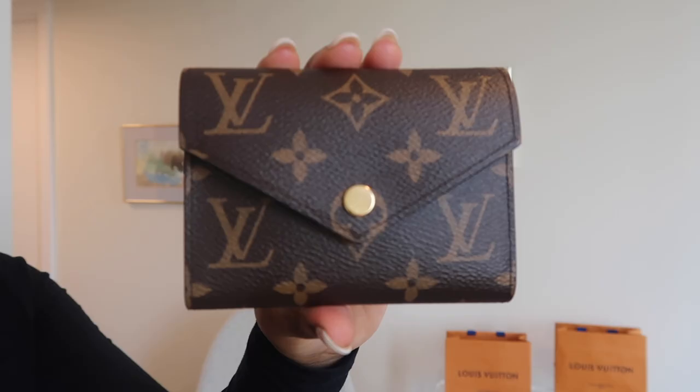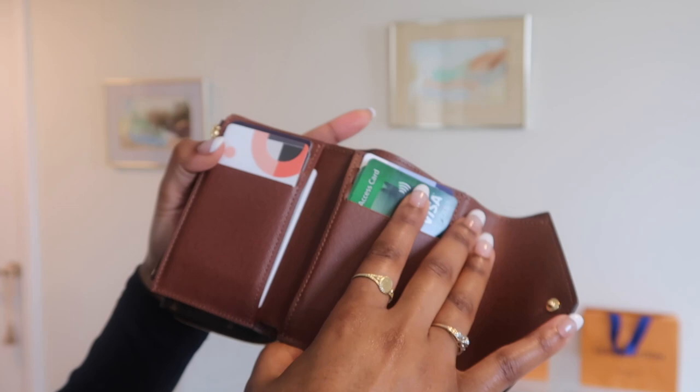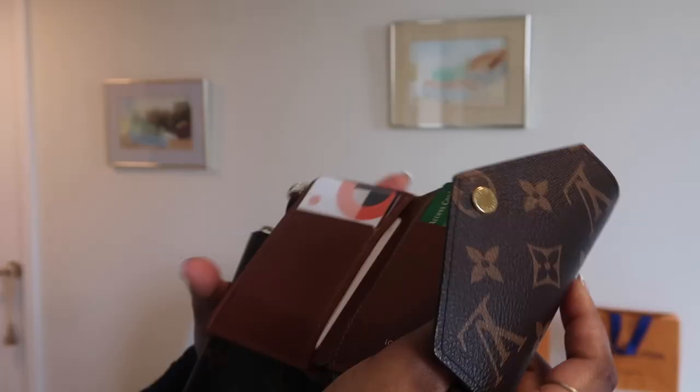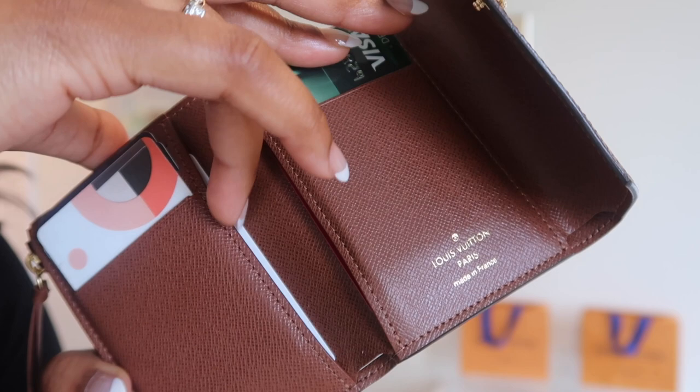I went ahead and transferred all of my cards, coins, cash, and things like that from my old wallet over to my new wallet, just so I can get a sense of how it would look and feel. This is what she looks like with all my cards inside. I double up — there are two cards in each card slot except for one, just so all my main cards fit. On the other side there are two flat pockets: in the back I have my health card, and in the front I have my work insurance card and other gift cards and things like that.